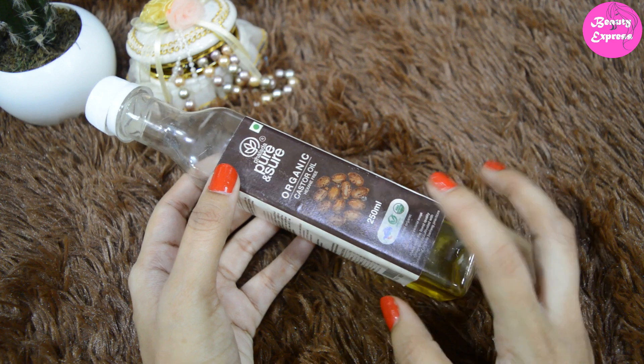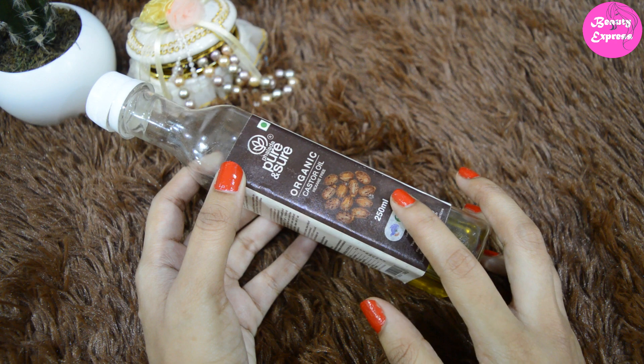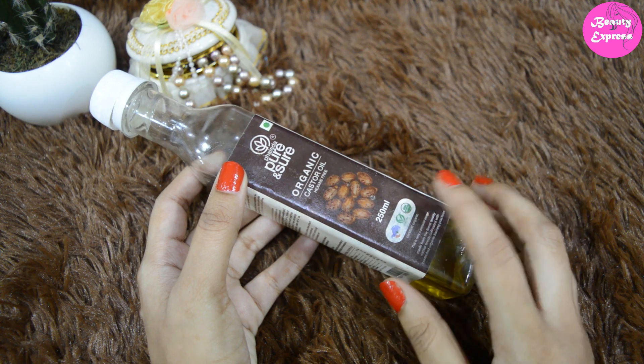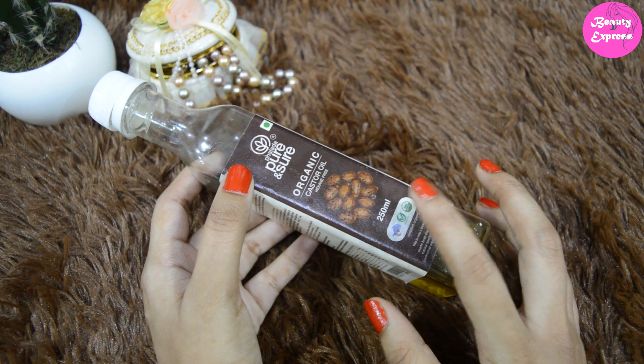I generally use this castor oil by mixing it with coconut oil. You can use this oil twice or thrice a week. Castor oil helps to remove frizzy hair and gives you soft and smooth looking hair. If your hair is dry and damaged, you can try castor oil — it makes your hair smooth and silky.